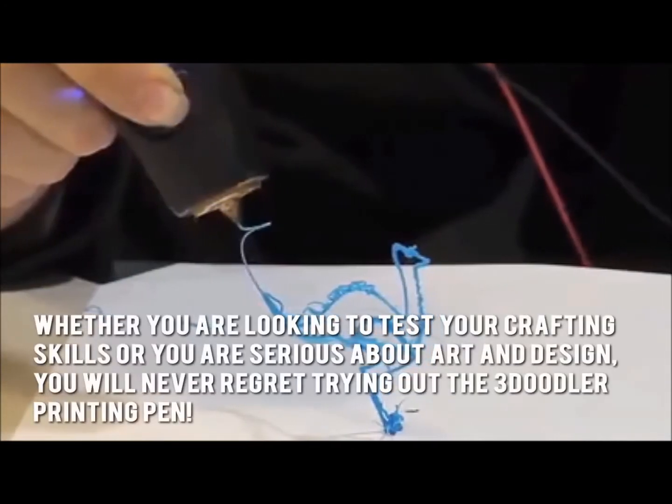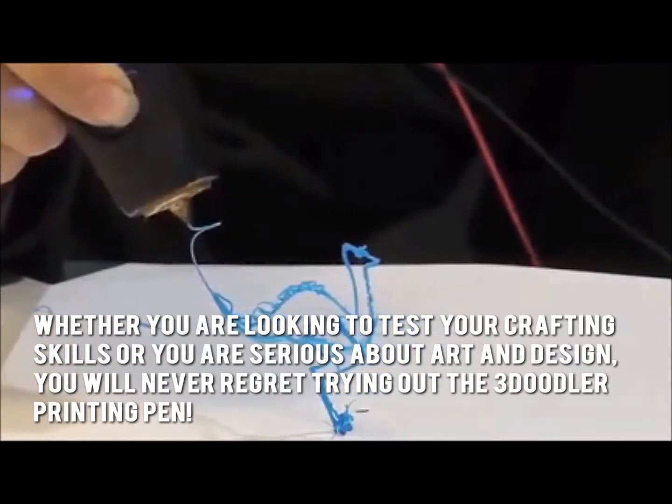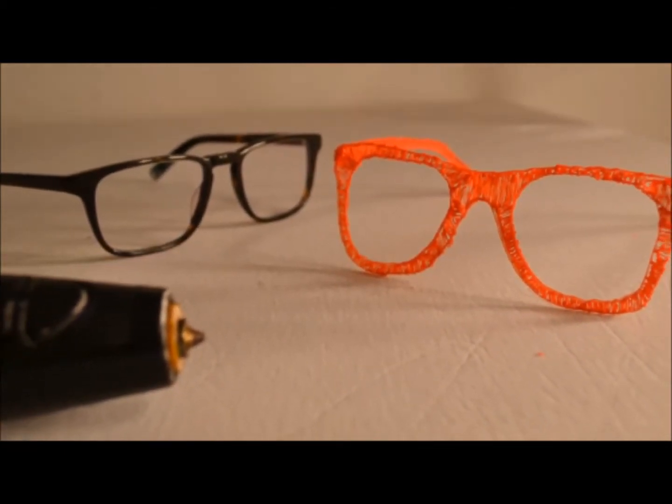Whether you're looking to test your crafting skills or you are serious about art and design, you'll never regret trying out the 3Doodler printing pen. Thanks for checking out our review. To know more about this product, click on the link below this video.